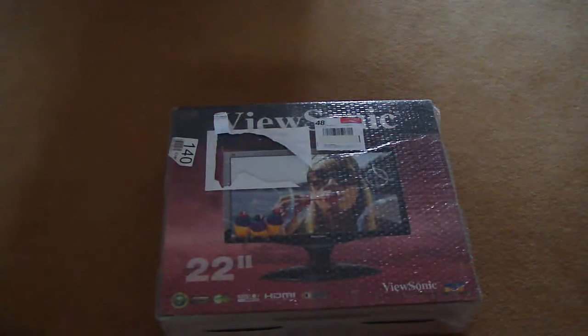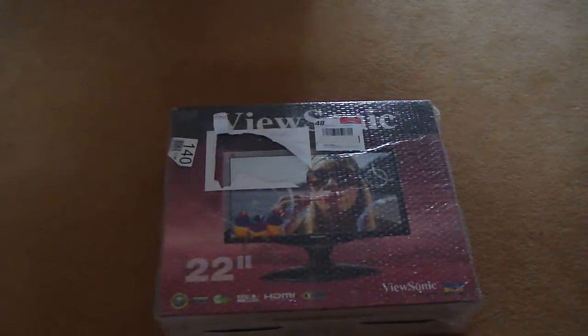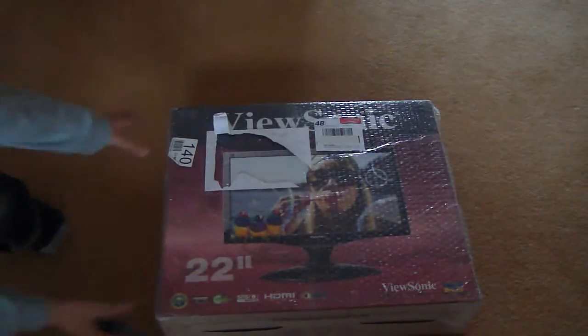Hey guys, Ramanon2 here and I've got an unboxing of a monitor today. As you can see I'm in a different area because the box is so big, so let me just get into this.